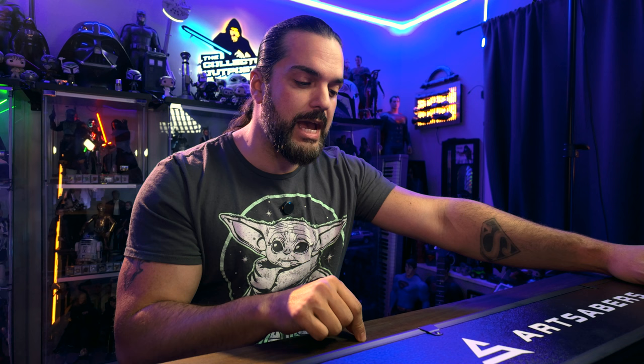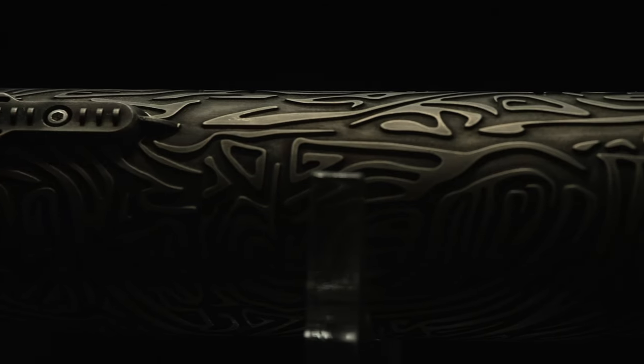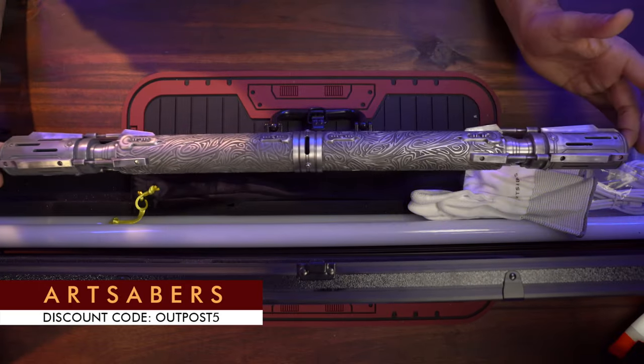Let's check out this lightsaber. In all honesty, I think Satele may have my favorite lightsaber staff. The next one to that might be Darth Maul's lightsaber. There are a bunch of staffs out there, but I think it's just because of the amazing artwork on this one — it's got some incredible etchings. I'll put a discount code and direct link down below in the description if you want to check this thing out.